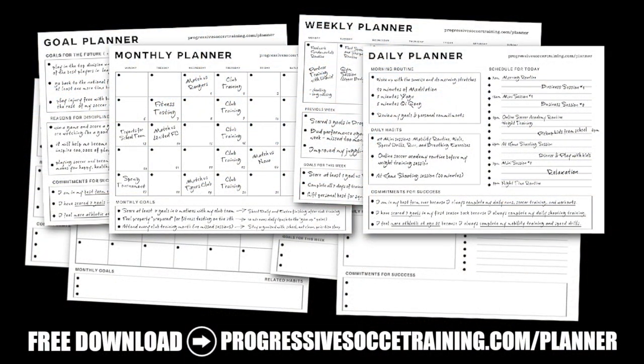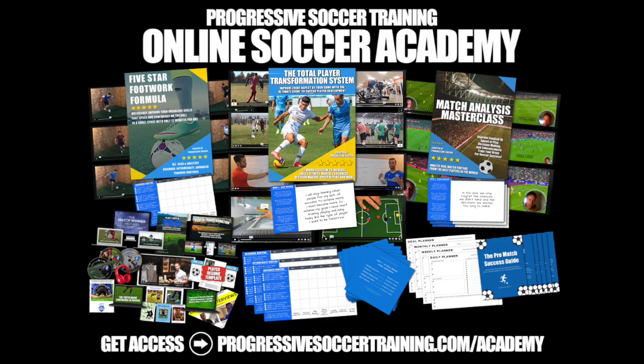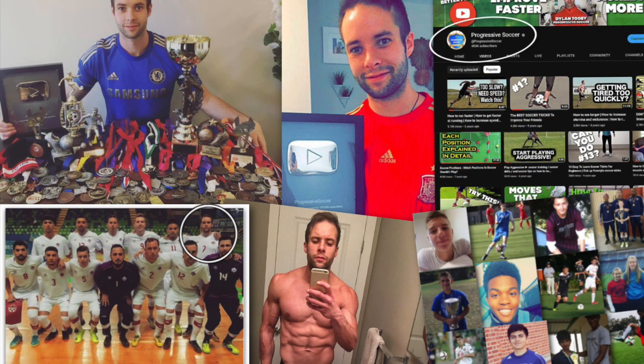If you like this content, check out the Soccer Success Planner — you can download it for free, there's a link in the description below. And for advanced training, check out the Online Soccer Academy. We'll see you later.